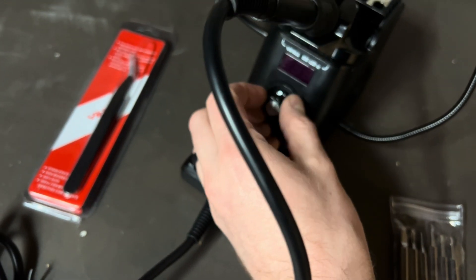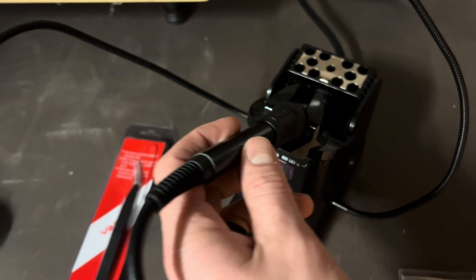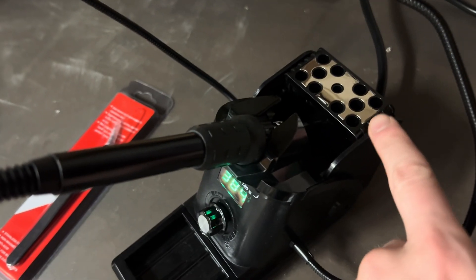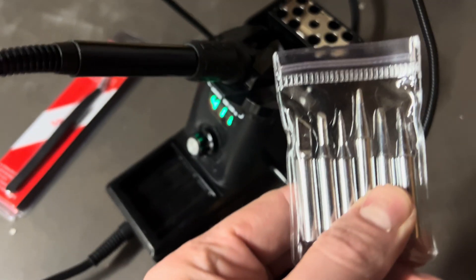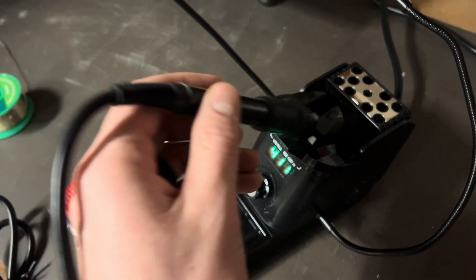You can adjust the temperature very easily and it heats up very quickly. It does have a very convenient place to not only put your extra soldering heads — you can take these out of the packaging and put them there — but also to rest the soldering iron as well.